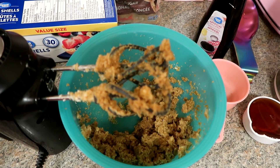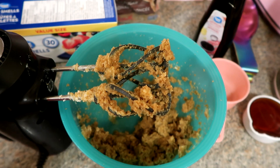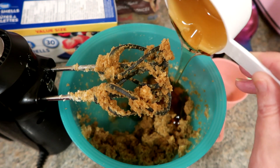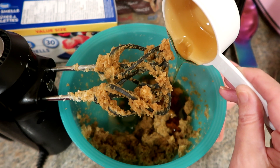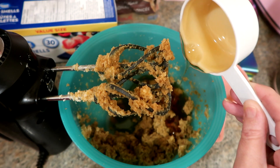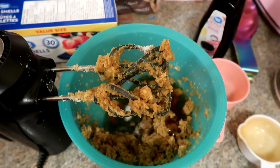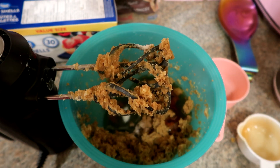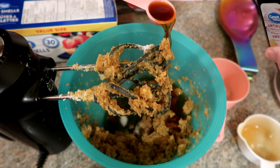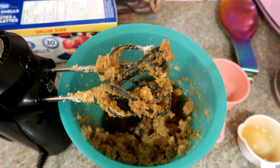So I have the brown sugar mixed in with the butter. Here is the lemon juice, the corn syrup, and then the salt. And then we're going to do the two eggs and some vanilla. I have the vanilla right here. We're going to add the vanilla and now the two eggs, and then I'm going to mix it all up again.